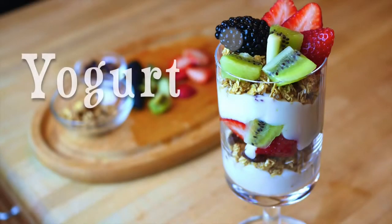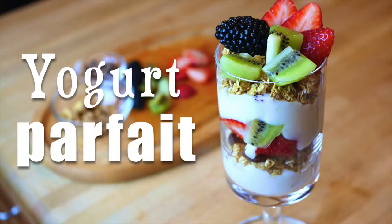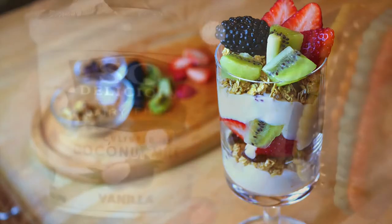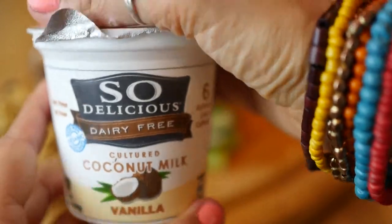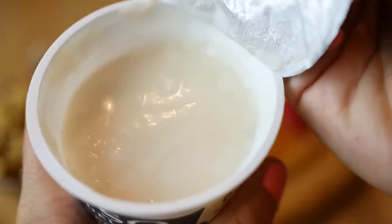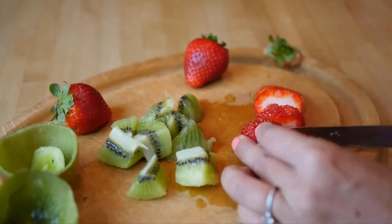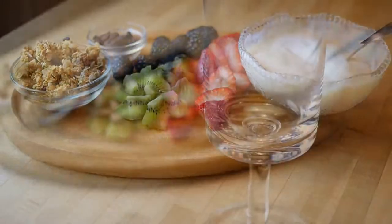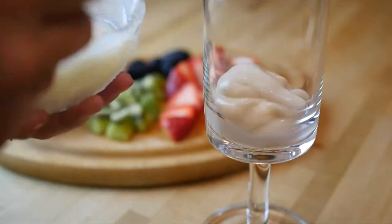For breakfast number three we're making a yogurt parfait, and this is a really traditional breakfast. All you're going to need to do is make sure that the granola is honey free and find some vegan yogurt. Here we're using coconut yogurt, but you can use soy or almond or any type of vegan yogurt you can find. Then get your favorite berries and fruits, chop them up, and you're ready to put it all together.